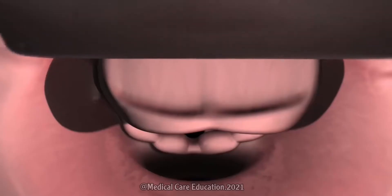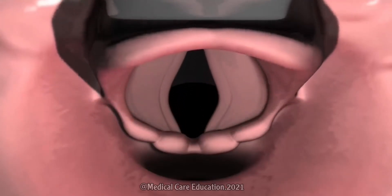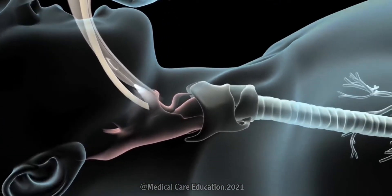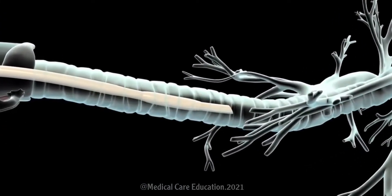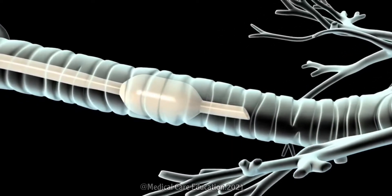Your doctor will gently raise the epiglottis, which is a flap of tissue protecting your larynx, as they advance the tip of the endotracheal tube into the trachea. Once the tube is in place, your doctor will inflate a small balloon surrounding the tube to make sure it remains snugly in place.